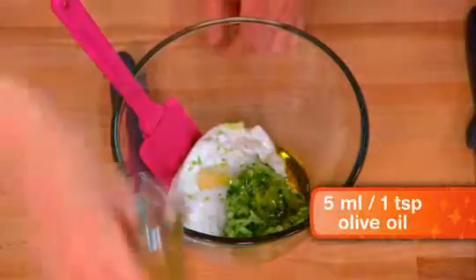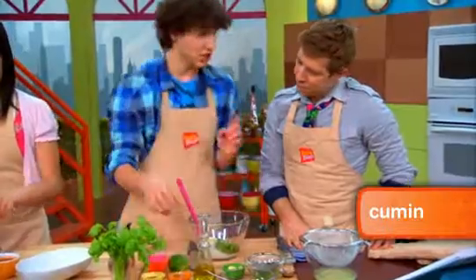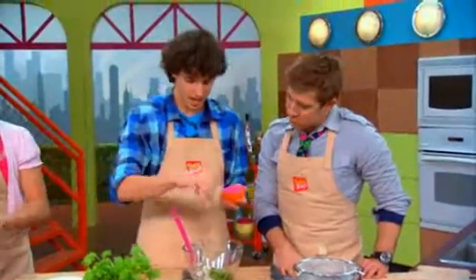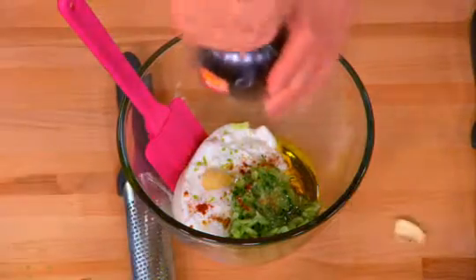Little bit of olive oil, then a little bit of cumin — cumin — and some chili powder. That'll kick it up a notch. Top it off with a little bit of salt and some pepper.